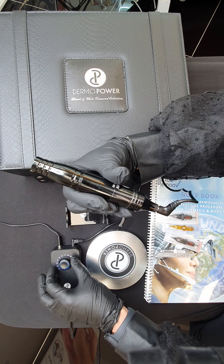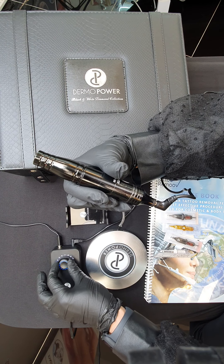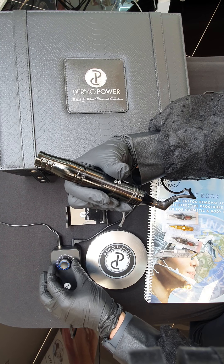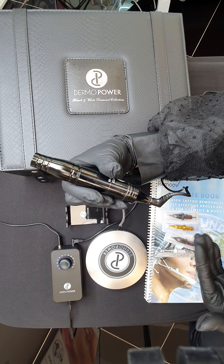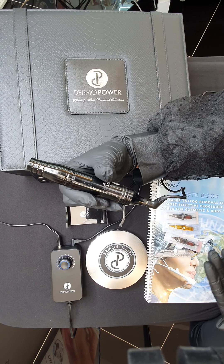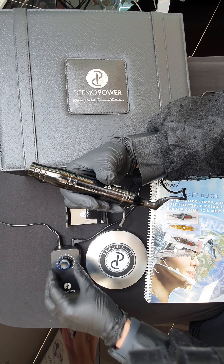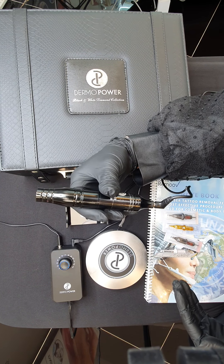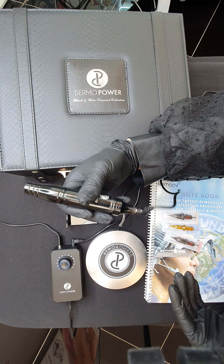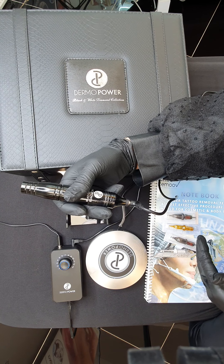Now I turn to number 8 — can you hear the noise? Very high level. High number means the noise can be very high because they are quite powerful. But when you're doing tattoo removal, using between number 7 or number 8 would be good power for the machine. And when you're working with the customer, your hand needs to be more gentle — don't apply pressure. So the result will be amazing.